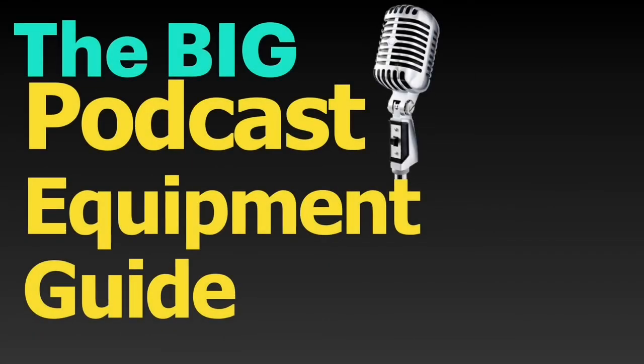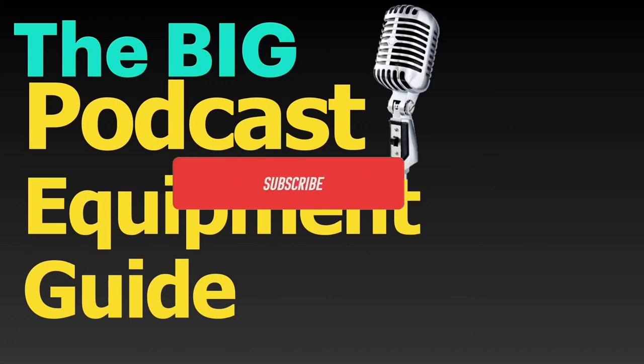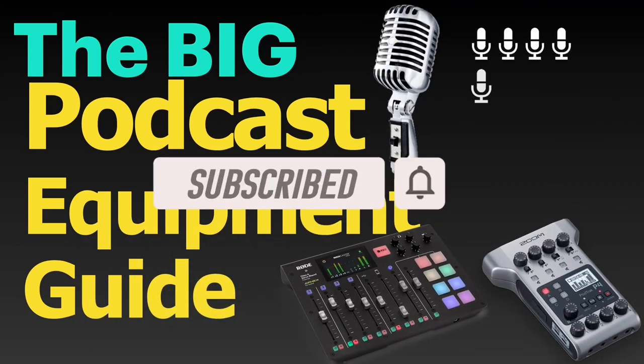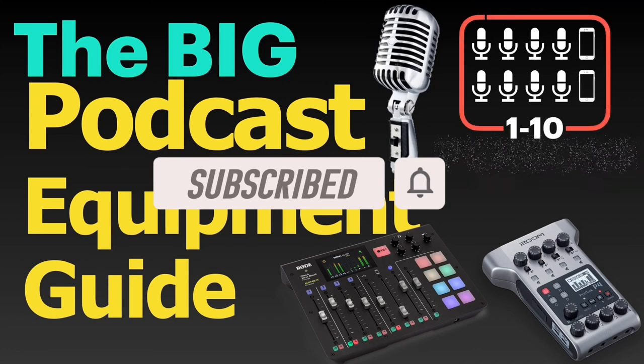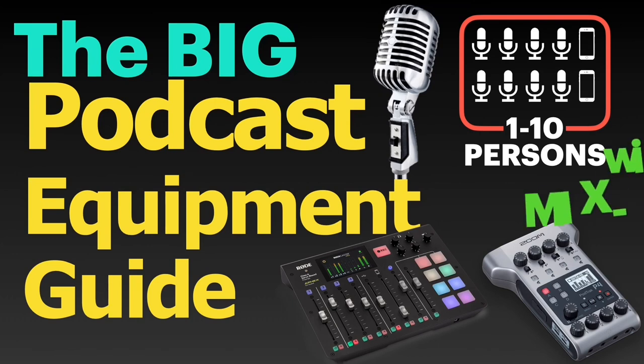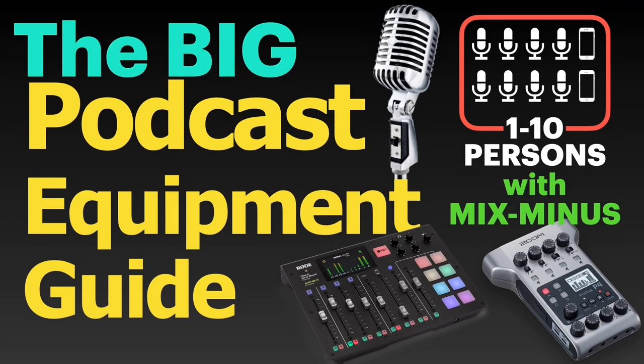With that, thanks for watching. Please subscribe and hit the bell icon if you want to learn what devices you will need to record a podcast with 1, 2, 3, 4, 5, 6, 7, 8, or up to 10 participants, including up to 4 remote guests over the phone or Skype, and learn how to set up phone interviews on various devices with Mix-Minus. Take care! Bye!